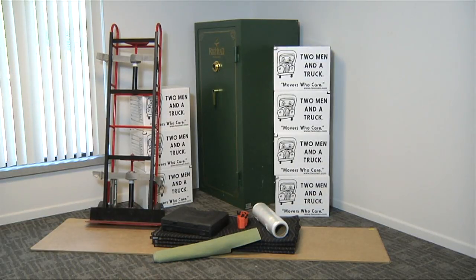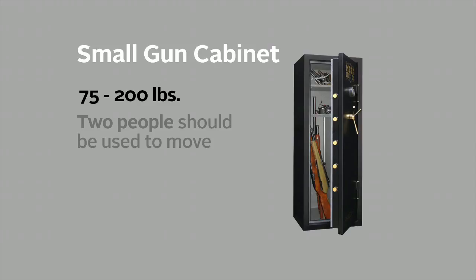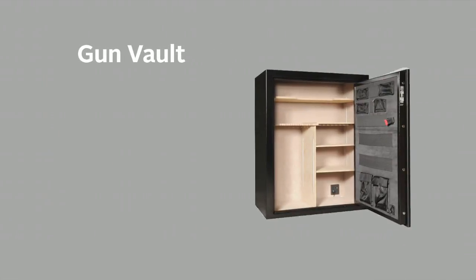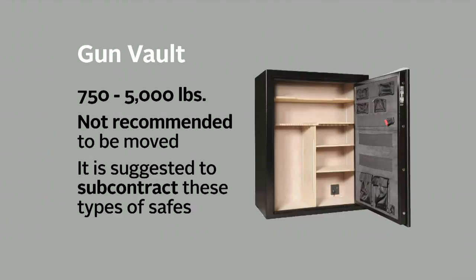Here are some examples of gun safes that may be seen in the field. A small gun cabinet can weigh anywhere from 75 to 200 pounds — two men should be able to handle this safe without any issues. A medium to large gun safe can range from 200 to 750 pounds, and it is recommended to use three to four movers. Gun vaults ranging from 750 to 5,000 pounds are not recommended to be moved; it is suggested to subcontract these types of safes out.